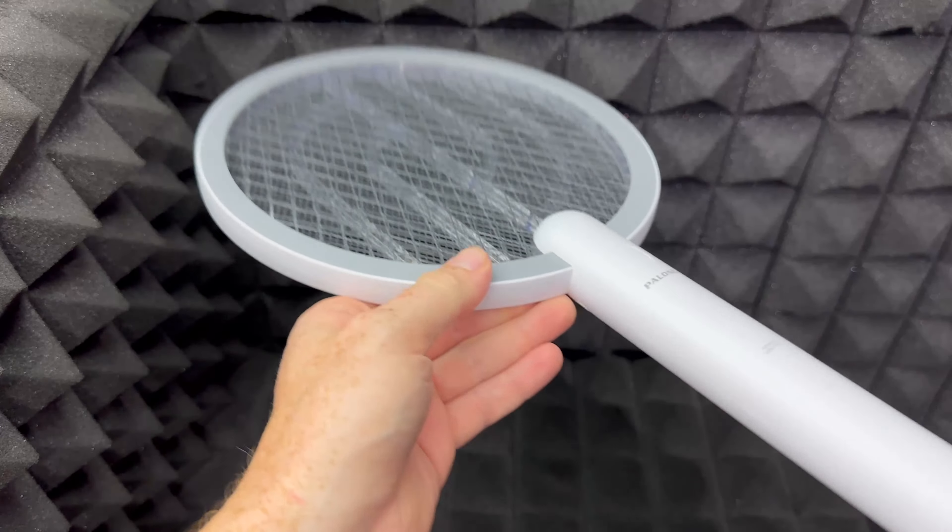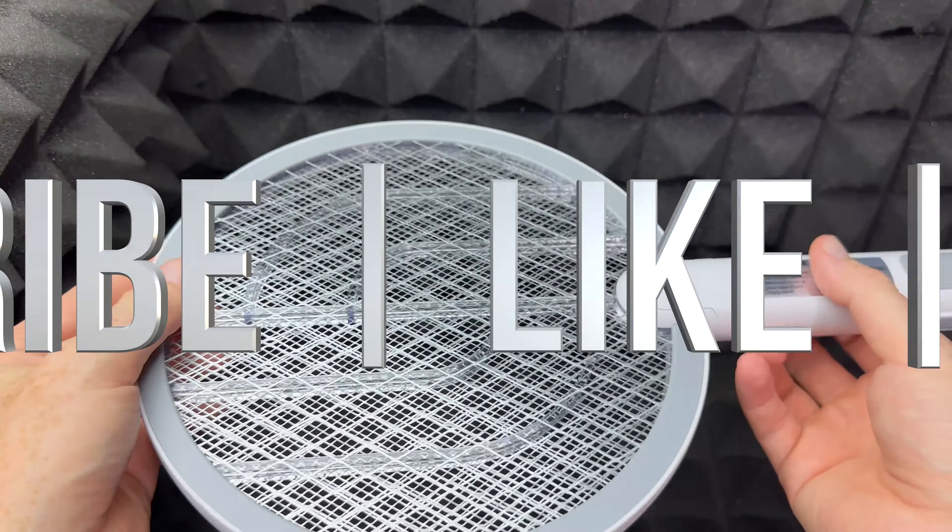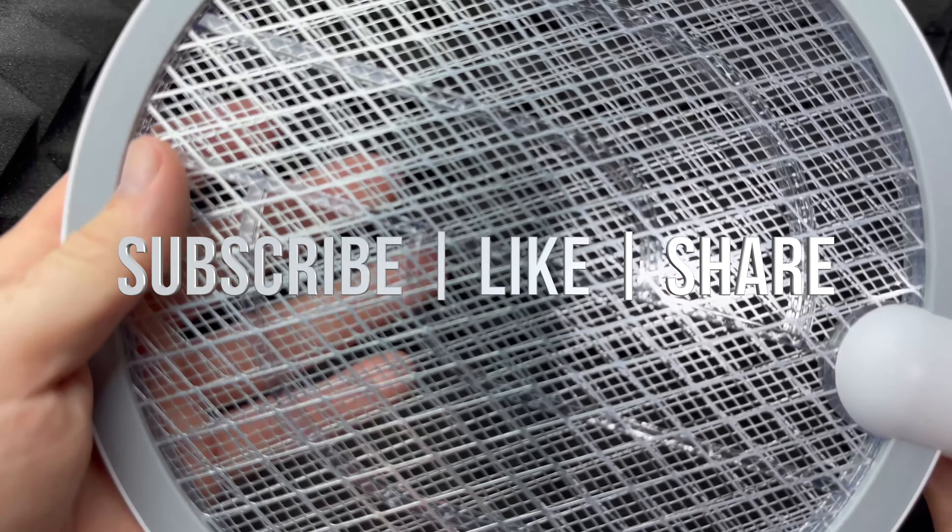Other than that, that would be it for this video. If you guys have any questions, you can write down in the comments area. Don't forget to subscribe and like — thank you!